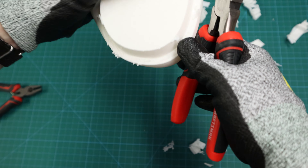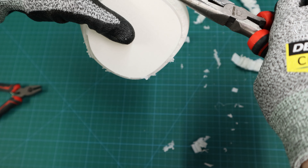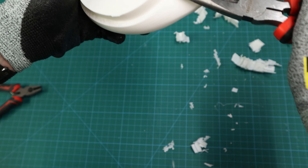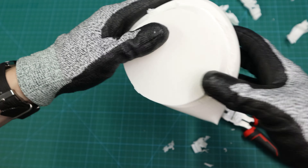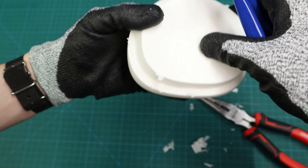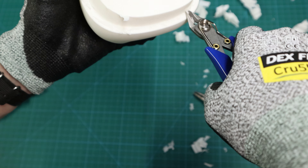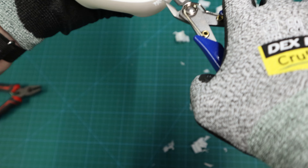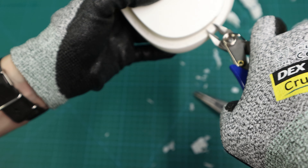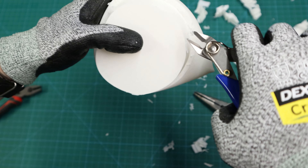Now grab any roof material with your needle nose pliers and start pulling it off. Once you've removed as much as possible with needle nose pliers, switch to snips — go along the bottom and snip off any extra support left over. If you grab it the right way, you can pull quite a bit off at a time. Pull along the grain of the 3D print; don't go against it.